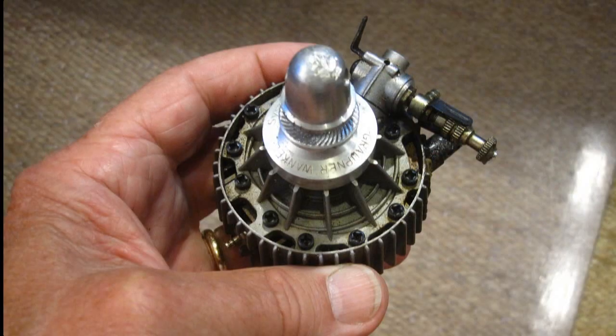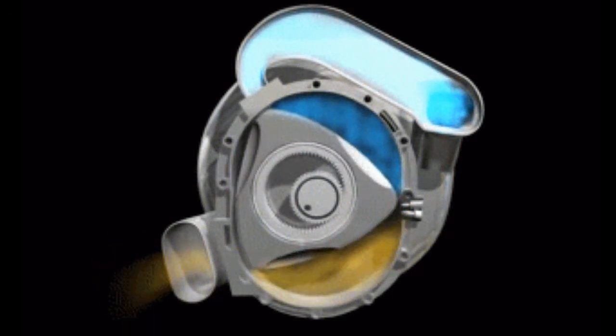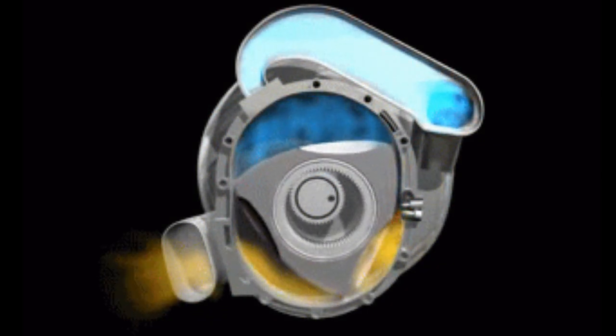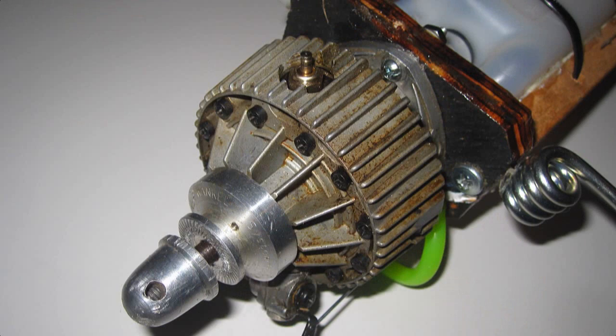The engine's a .30 Wankel. It has no pistons, but rather a triangle-shaped rotor that spins on a concentric gear, allowing it to intake fuel in one chamber, fire in the next, and exhaust. It was manufactured by NSU Grappner in Germany and was sold by OS for many years. I wish they still made them as it really makes this plane haul, even in this wind.